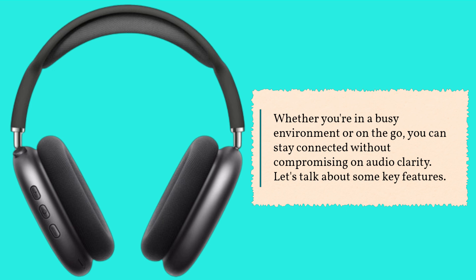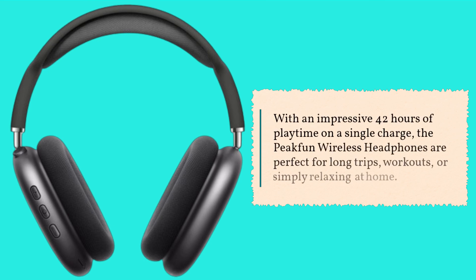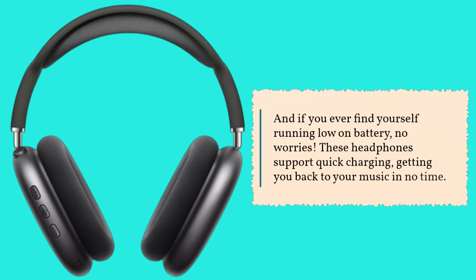With an impressive 42 hours of playtime on a single charge, the Peakfun Wireless Headphones are perfect for long trips, workouts, or simply relaxing at home. And if you ever find yourself running low on battery, no worries — these headphones support quick charging, getting you back to your music in no time.